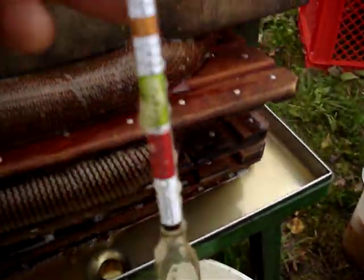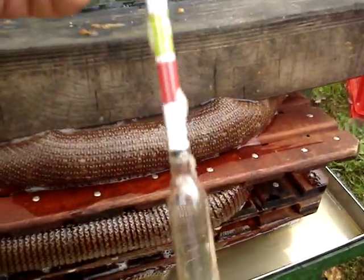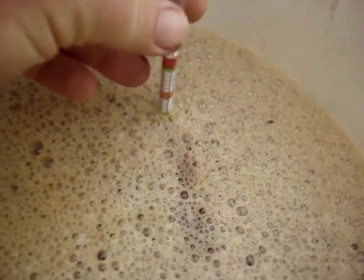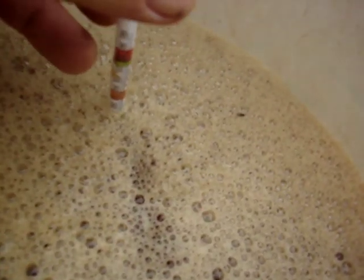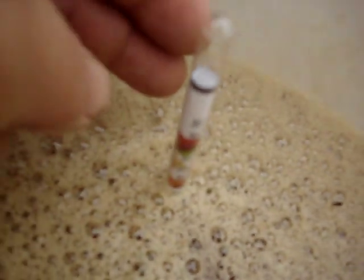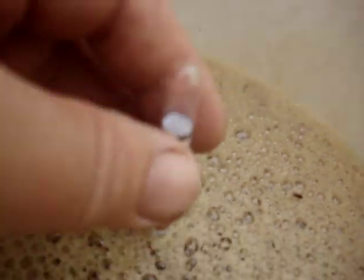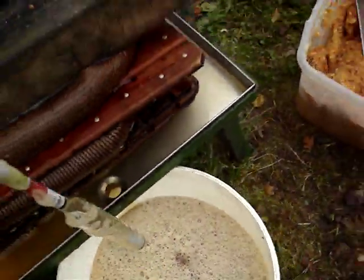This is a hydrometer. It's calibrated along here and it measures the density and effectively the sugar level. You don't know if you're going to make cider at all. Now this is reading about 52, 55 approximately — can't get a very good reading due to the bubbles — about 55 approximately.